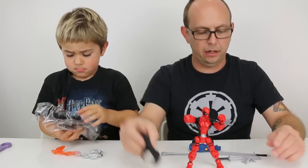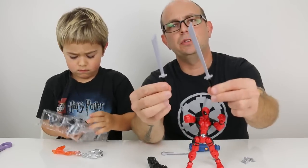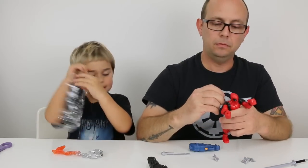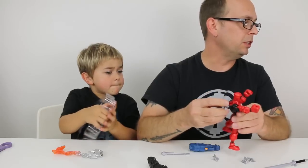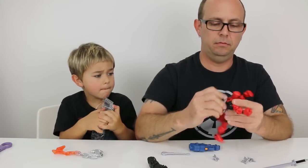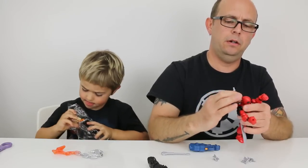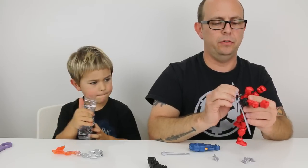So he comes with another hand, comes with a couple swords. His swords usually cross, don't they? We should be able to put these both on here. They're making a lot of noise over there.